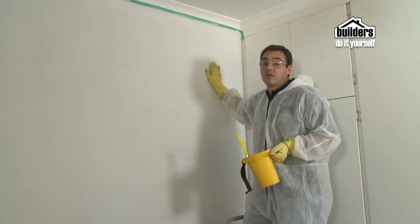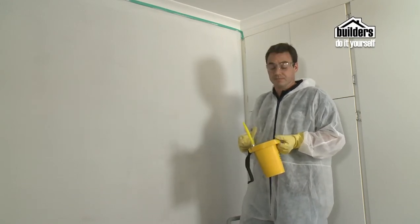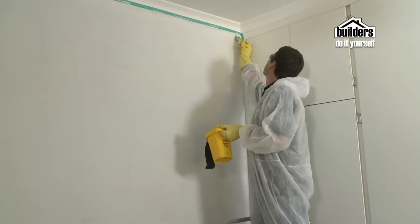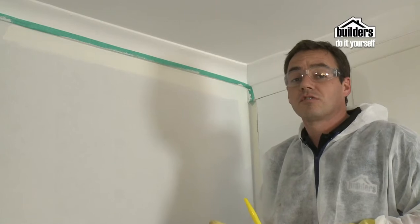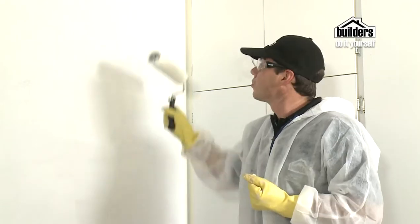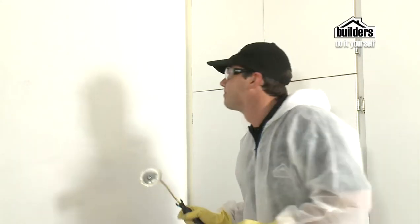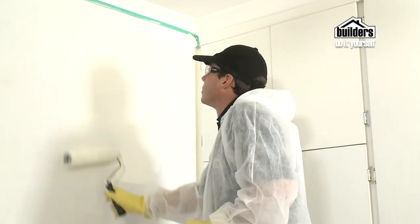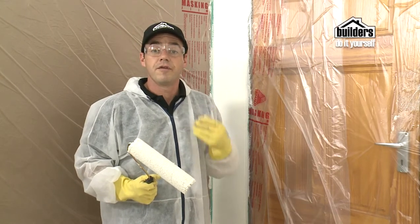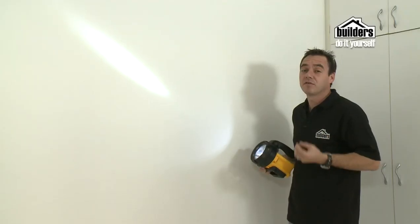Once your undercoat is dry and you've got enough coats on, you can now apply your topcoat. Same again — cut in all around the sides, around the doors, windows, and fittings, then go on to your roller. If your final coat is going to be a deep dark color, it's a good idea to use a tint in your undercoat to get it closer to the final color. Start off with the W pattern again, going back over it and blending all the paint in. When you've finished your first coat, wait for it to dry before applying the second coat, then check if you need a third. A good tip to find any missed spots when rolling is to use a torch or a bright light — it will highlight the dry and wet spots.